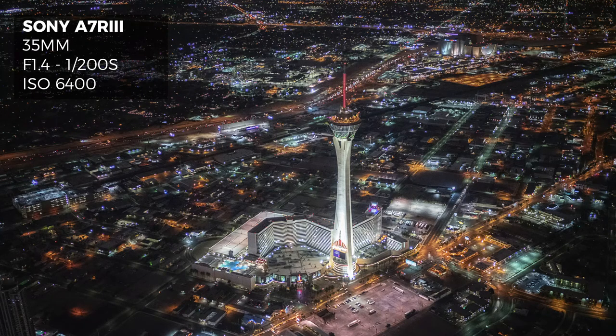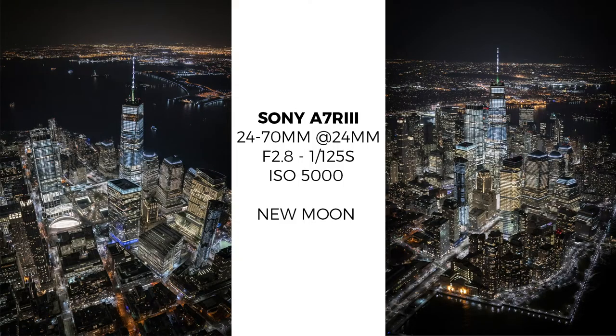One thing to keep in mind is how dark some locations are. You might think Vegas is really bright, and yes it is in the center, but all the surrounding areas won't have ambient light because it's essentially surrounded by mountains — it's really dark out there. Also take into consideration the moon phase. If you're flying during a full moon you get beautiful light, but during a new moon everything will be pitch black.